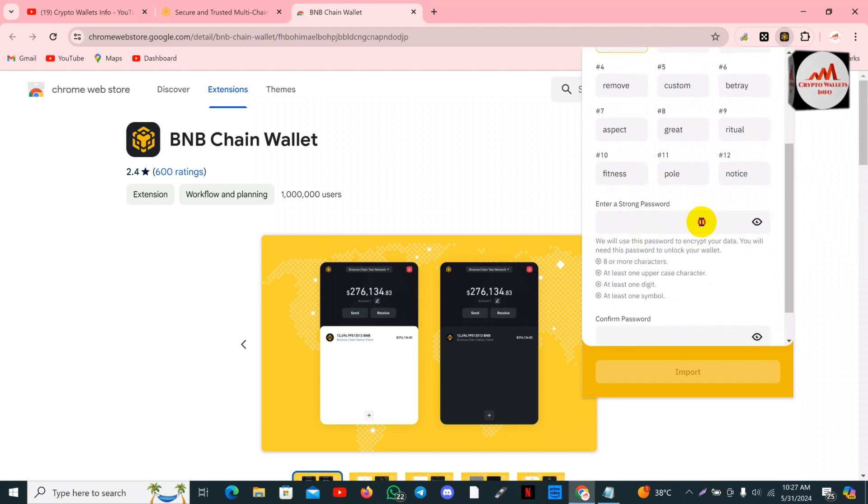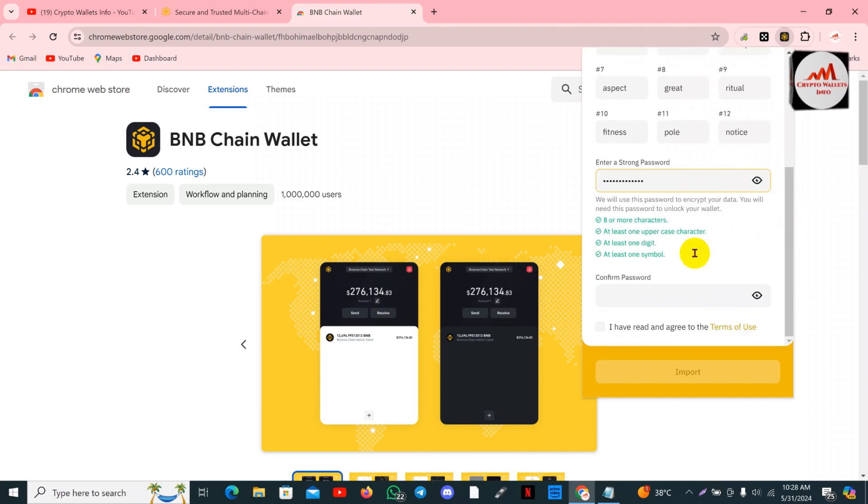Enter your strong password — you must enter a strong password, just like for your bank account, because this wallet is very important for you if you want to keep it safe. I have entered my password and you can see the requirements: eight or more characters, at least one uppercase character, at least one digit, and at least one symbol — all requirements are complete and fulfilled.